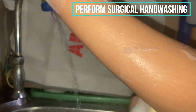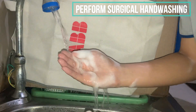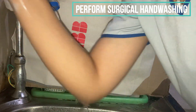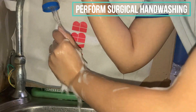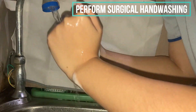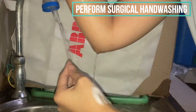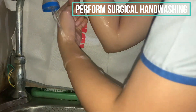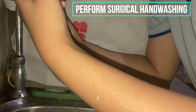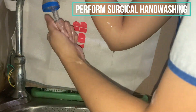After scrubbing with the sponge, discard it. We will now proceed to rinse our hands and forearms. Remember to wash up to the elbow so that water drips toward the elbow and not back toward the hands, which would cause contamination. Keep arms at least at a 90-degree angle to let the water flow down.